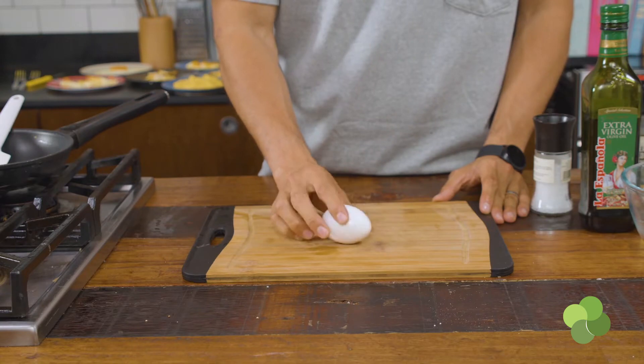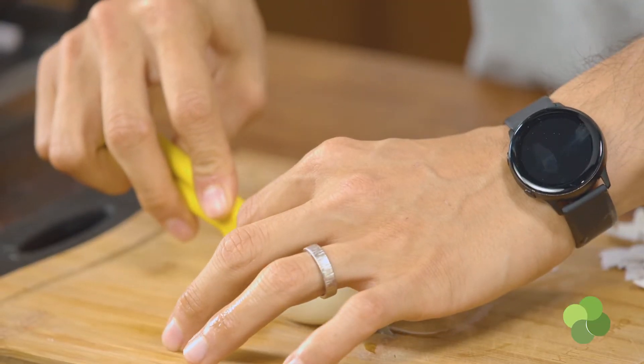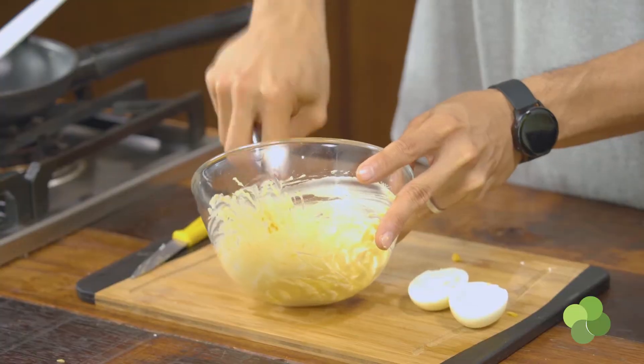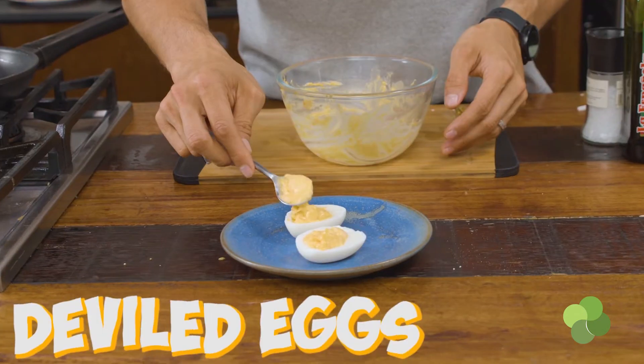Deviled eggs are something I grew up with in France — we call them œufs mimosa. One of my earliest food memories. You can make them complicated by adding cheese, or keep it very simple like we're doing today. All you need is a hard boiled egg — eight minutes in boiling water. Put it in a cold bath to peel it more easily, split it in two, carefully remove the cooked yolk. Mix the yolk with a little mustard and mayonnaise, add salt and pepper, get it smooth — or leave it coarse if you prefer — then transfer that mixture back onto the egg white. Perfect œufs mimosa: creamy, beautiful, tasty, simple.